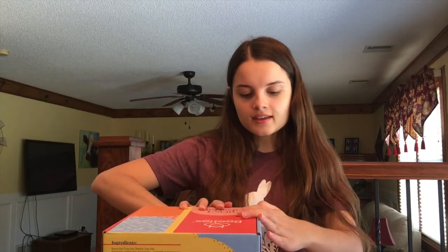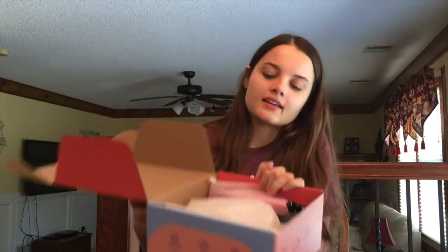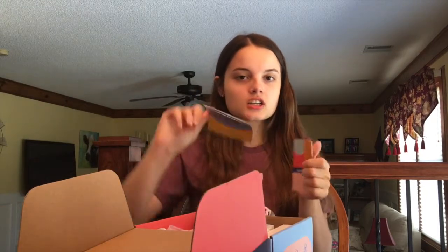I actually have opened this already so I know what's in it, but I'm just kind of reopening it so it can be an unboxing video. Here is everything in it, which I'll go over in a second. There are some instruction guides and everything like that, just like you would expect.